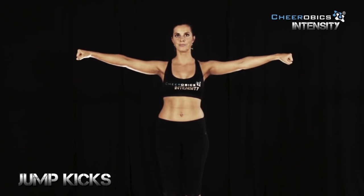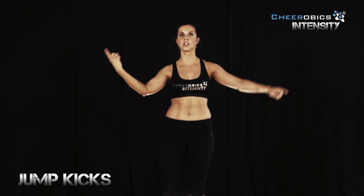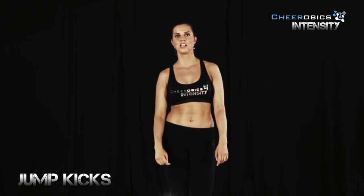So we're going to start in a T and we're going to go down, kick up four times one side and then the other side. Let's try eight.